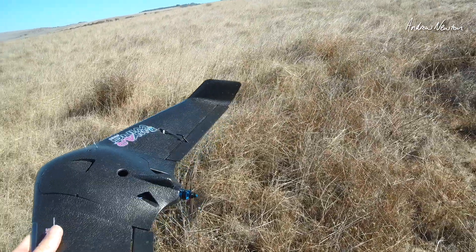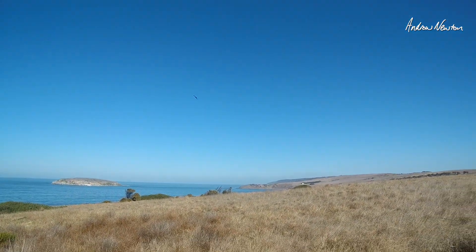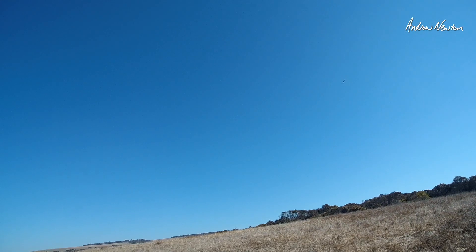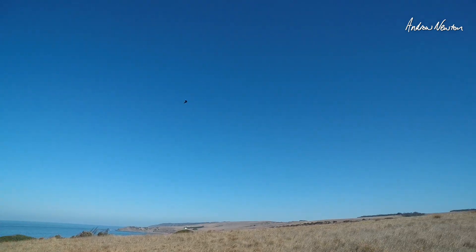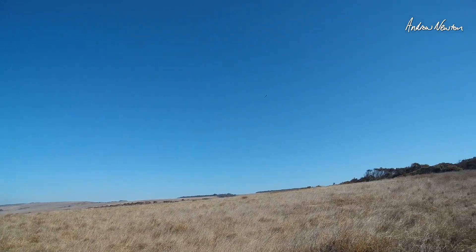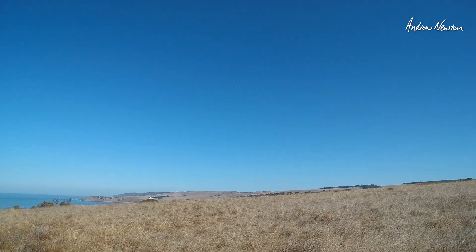There we go. I can trim it out in these nice conditions too. This is a nice little wing to fly actually — I haven't flown it much, but on 3S Lithium Iron, 3500mAh, you can fly around all day. Pity we don't get this sort of weather very often.